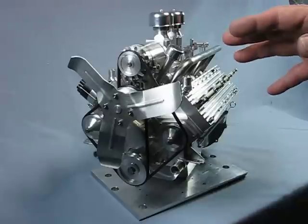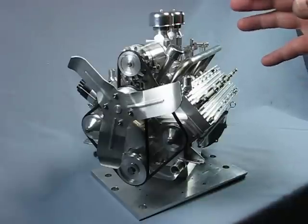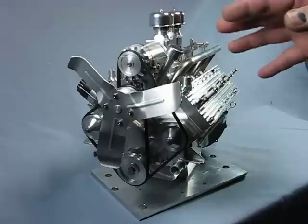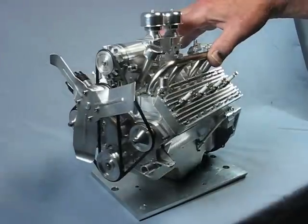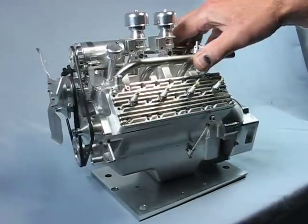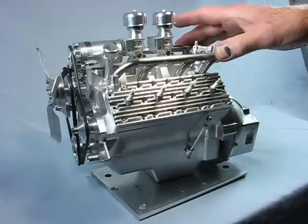All of the internal components are complete and assembled — pistons, rods, crank, valves, and water pumps. The spark plugs are homemade, quarter-32 thread, with insulators made from Corian.